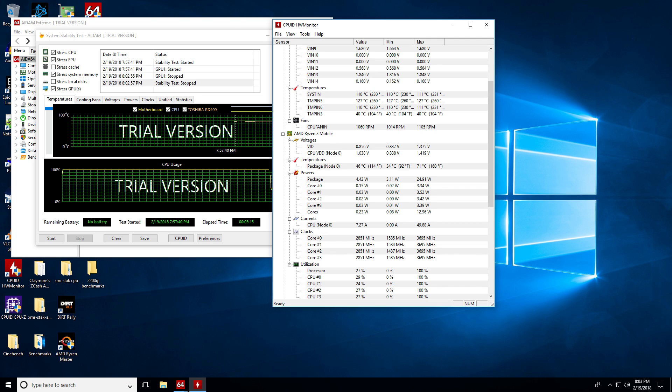While running AIDA64, we had temps of 71°C, and that was using basically the GPU and CPU with FPU enabled for 5 minutes on the Hyper 212 cooler. Our temperatures did improve quite a bit over the testing we got with the 2400G, and we weren't quite hitting that 85°C barrier. That's probably because this is a lower power part.